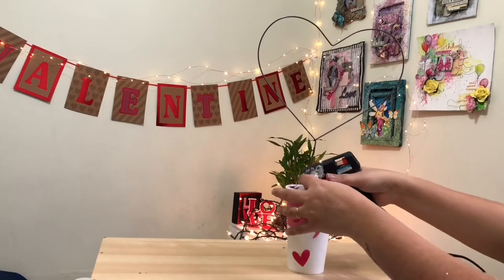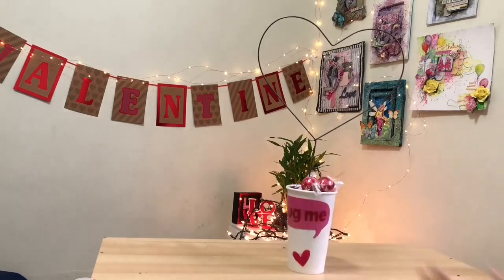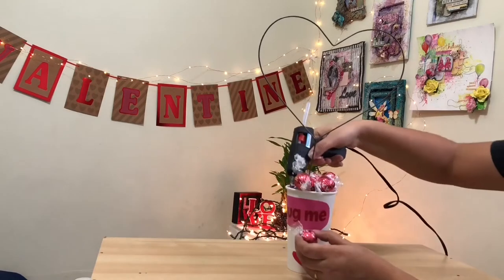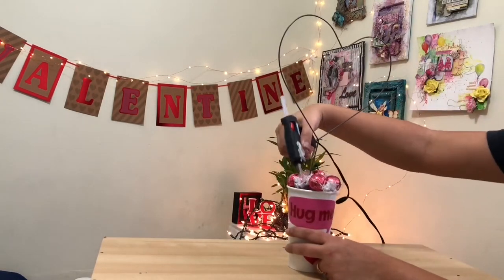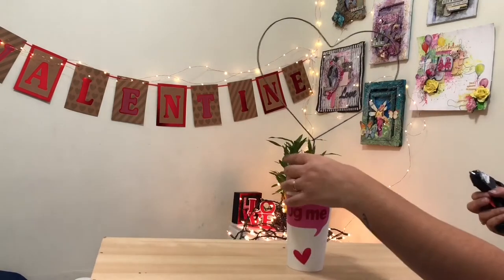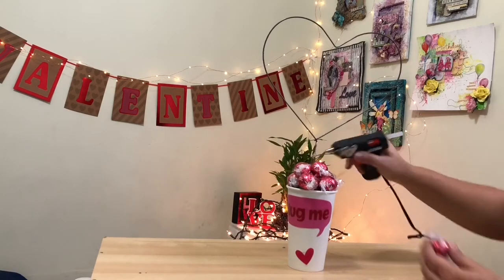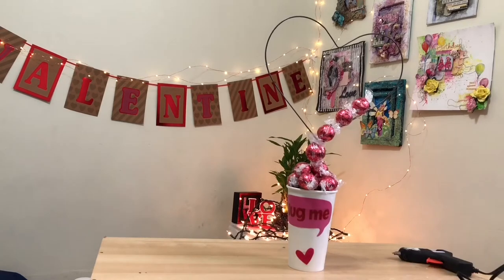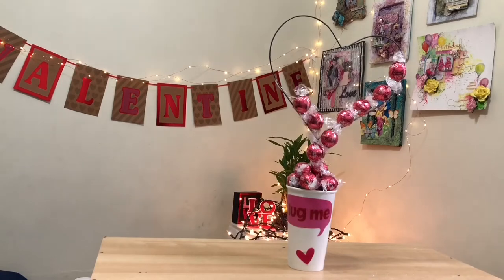This is the base of my chocolate bouquet. Now I'm going to arrange all the chocolates on the base — I just want to show that my glass is full of chocolate, so I'm arranging some chocolates on top of the glass. After that I'm arranging all the chocolates on the heart-shaped wire. Don't apply the hot glue gun directly on the chocolate — first apply it on the wire and after that you can stick your chocolate to the wire. I'm doing the same process with this heart.